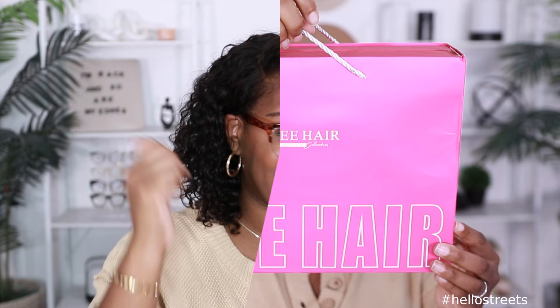Before I get into the install, the specs, and what I think about this unit, shout out the pack. Make sure if you're new to the channel, you go ahead and subscribe and hit that notification bell so you don't miss anything. Also give this video a thumbs up if you want to see more videos like this. Let's go.